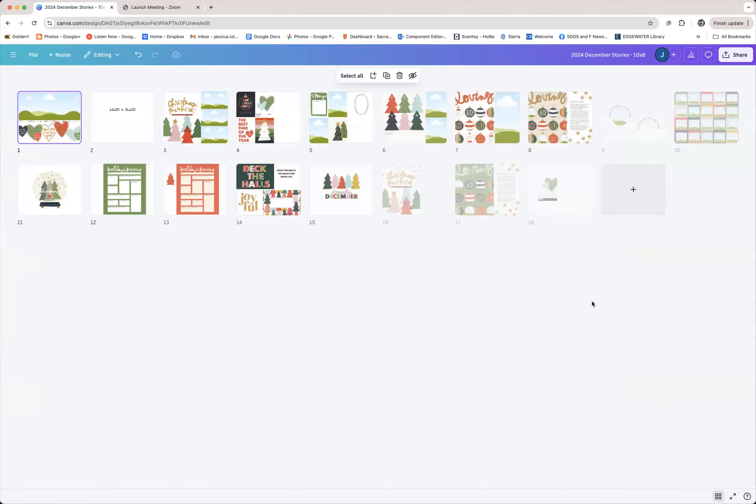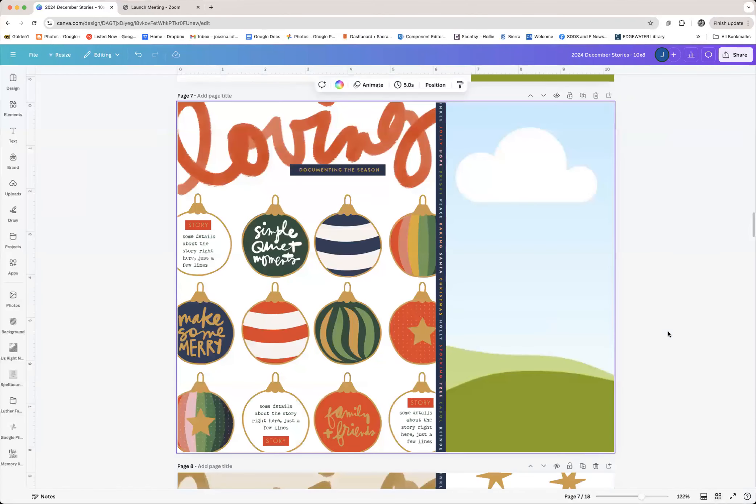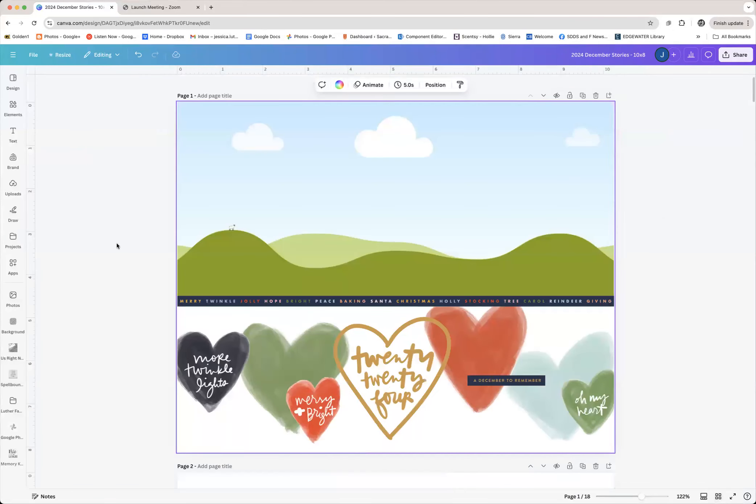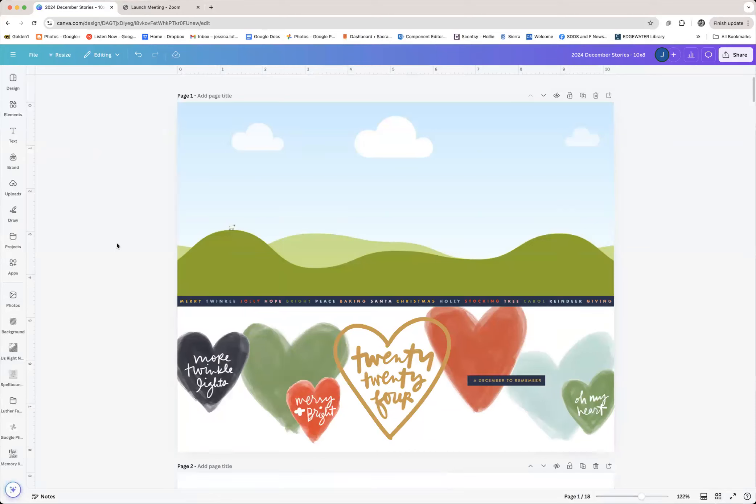I've started playing with the digitals from this December daily collection from 2024 from Allie Edwards. Some of these may turn into real pages that actually make it into my album, and some may not — it just really depends on the stories I have to tell once December actually happens and whether what I put together works for the photos and the amount of journaling I have. Let's just get started — I want to show you what I've done, and then I'm going to recreate a few of these pages right here in front of you.